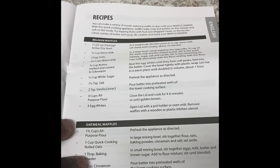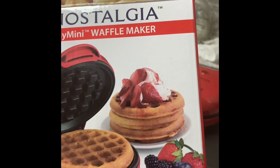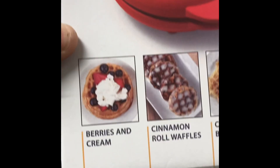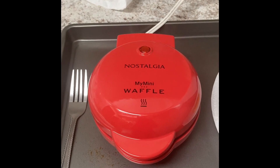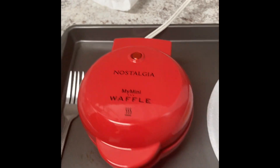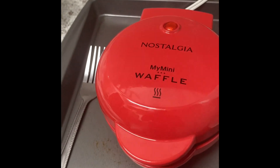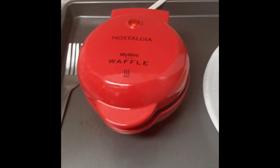There are also recipes and whatnot. So I'm going to do an after-video review of this item, just explaining how I like it, how to use it. There are some recipes on the back you can make. It's a neat little gift — I think it's a perfect gift to give someone, especially during the Christmas holidays. They have other waffle makers, griddles, and little mini cake makers. Check out my upcoming video on this if you really want to know how things work and my full review.